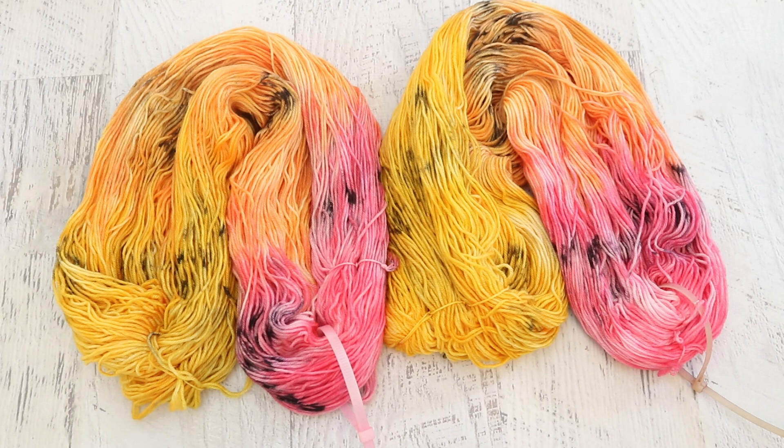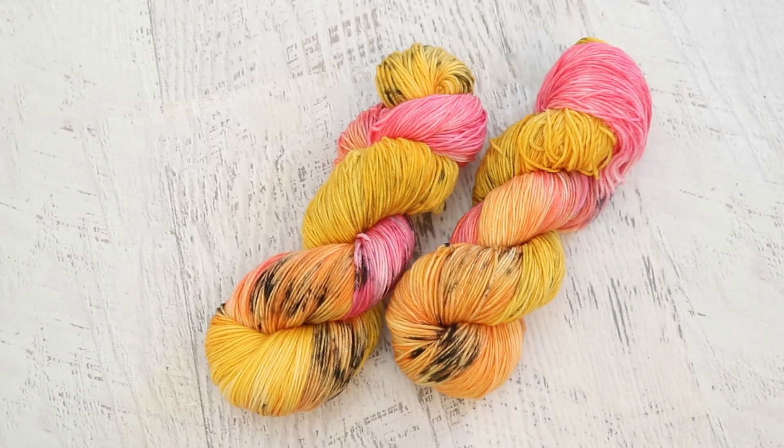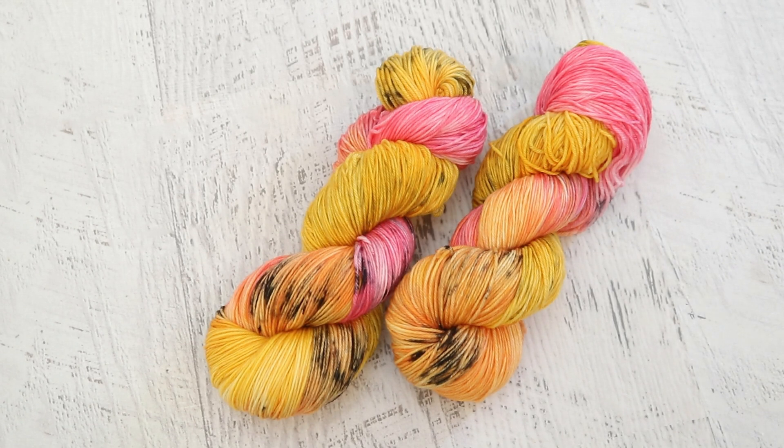Sometimes it's worth starting with less color and then adding more, versus starting with a lot of color that you can't take away. I think this colorway is a nice subtle nod to a bumblebee. If I called this 'dancing bumblebees' or something you would see it — you could see the bee and the flowers and get that feeling — but it isn't literal either.